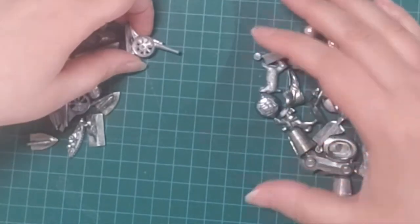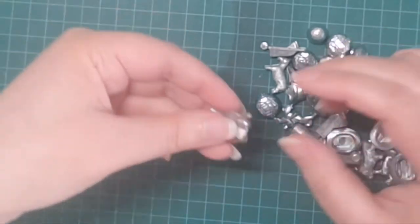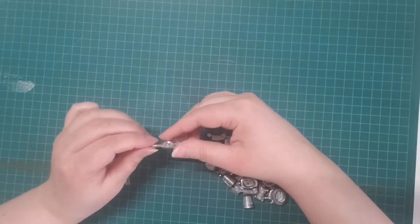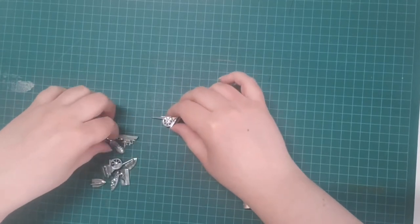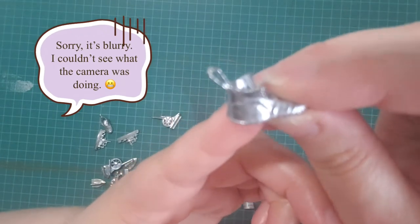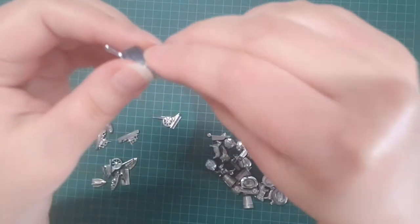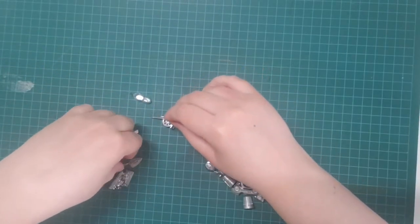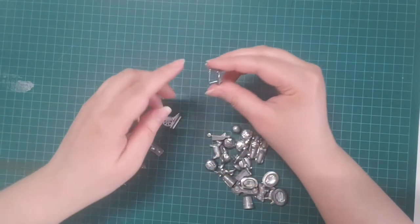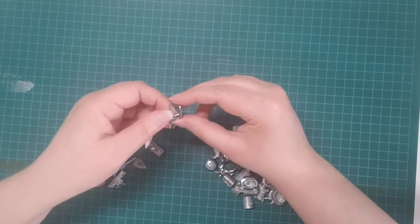So I divided these up. These are the pieces that need a bail attached with glue. And then there's pieces where you can basically just get a jump ring and add it to the little holes they already have. Like there's a little hole right there — I can probably put something through that little loop to easily make a necklace or pendant of some kind.